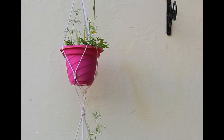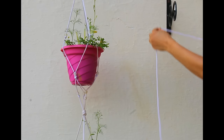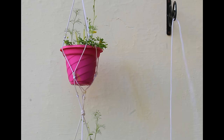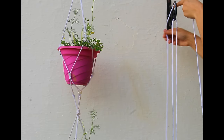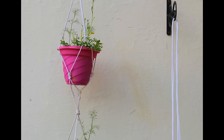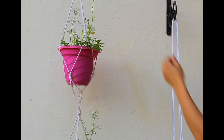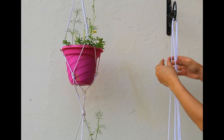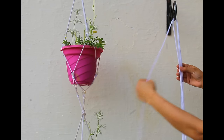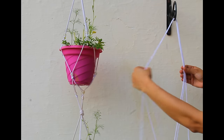We have put four brackets on the wall. Now to make a wall hanging like this, what we need to do is divide the rope into six equal parts. I'm taking the help of my bracket and dividing them. When we are done with this, we'll get six sections of the rope.